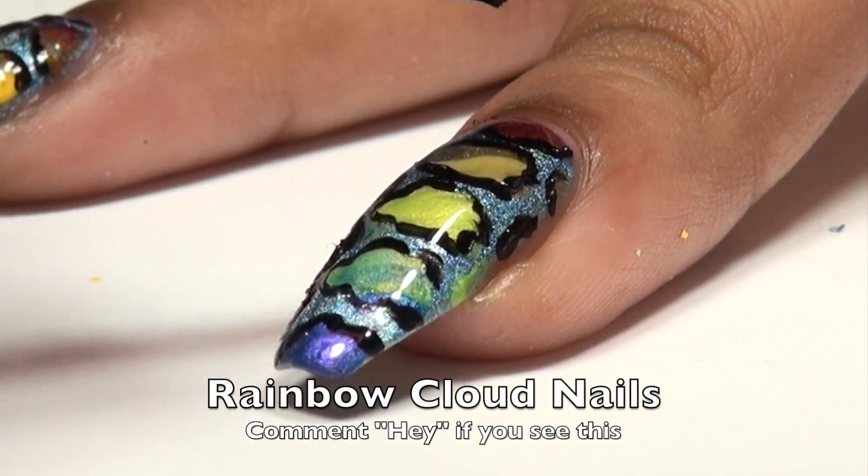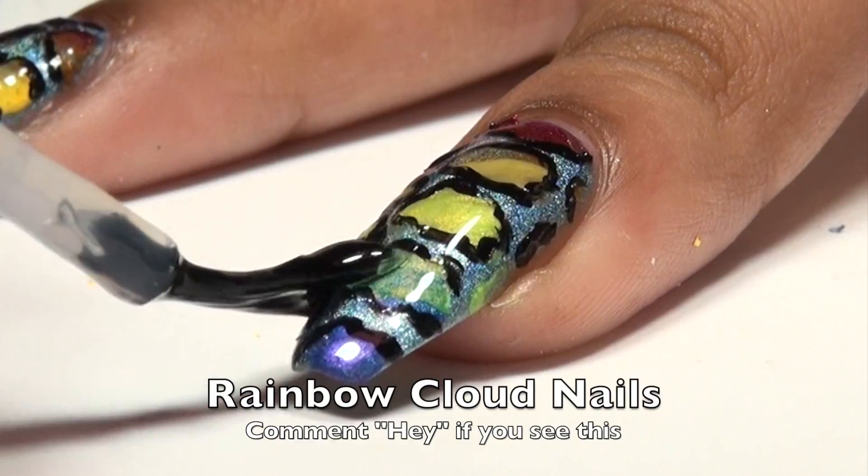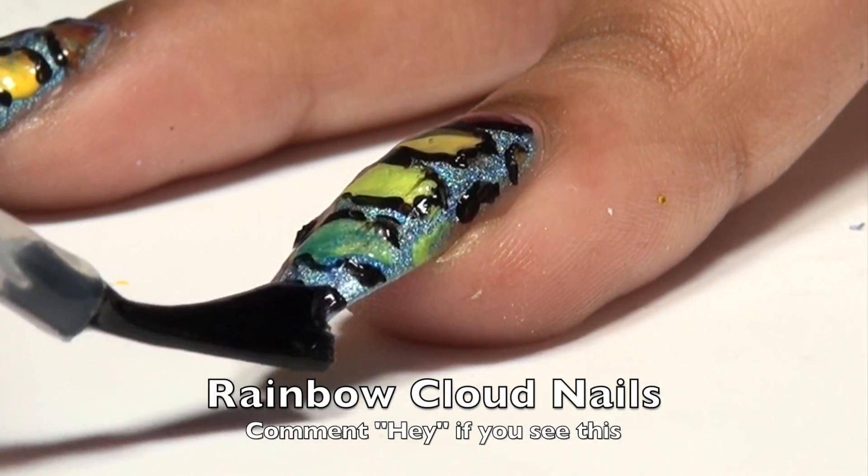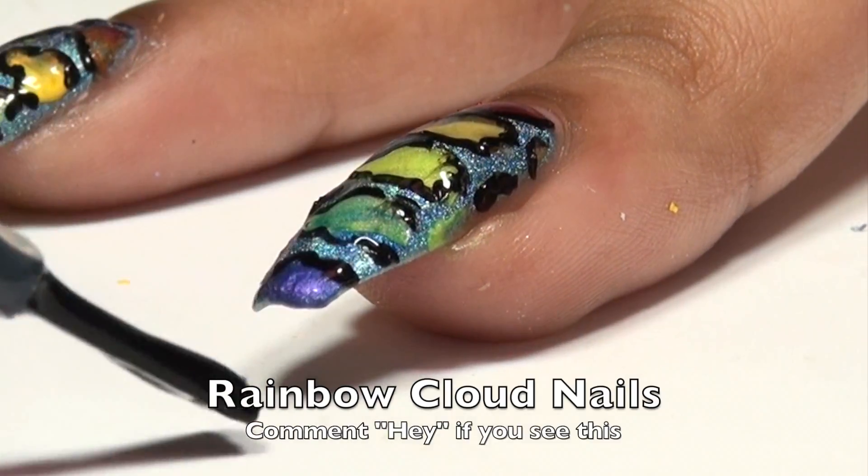So now I'm just applying a top coat. Remember to wait at least 15 or 20 minutes before doing this because you don't want to smudge the black like I accidentally did right there. Learn from my mistakes.